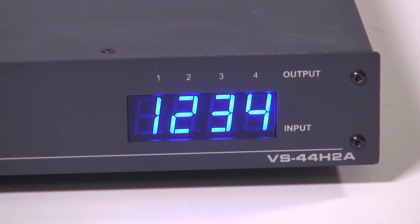Not only does it switch any one of the four HDMI 2.0 inputs to any one or all of the HDMI 2.0 outputs, but it also de-embeds and switches balanced analog audio and SPDIF.